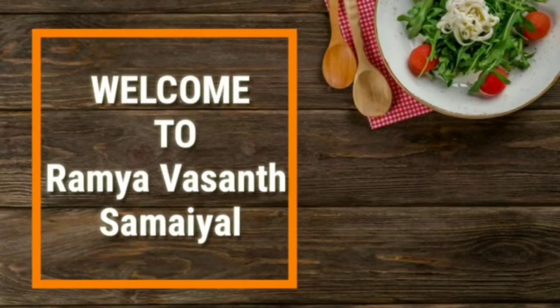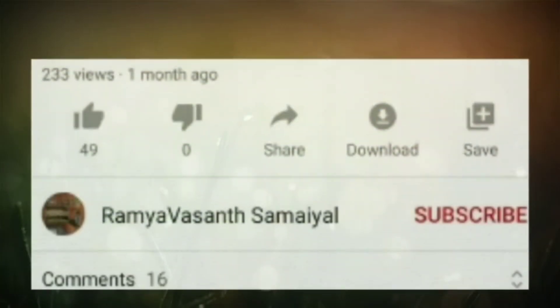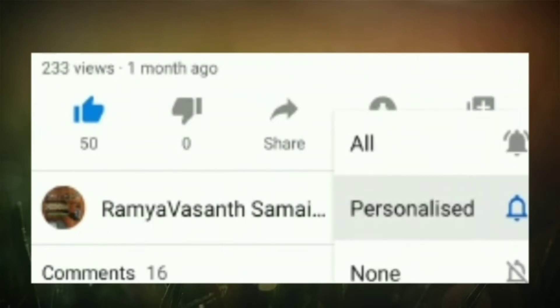Hello friends. Please like, comment, and subscribe. If you want to subscribe to our channel, press the bell icon.